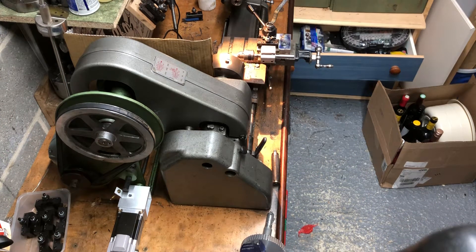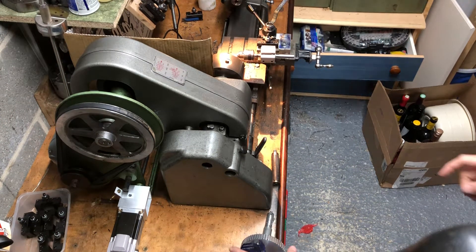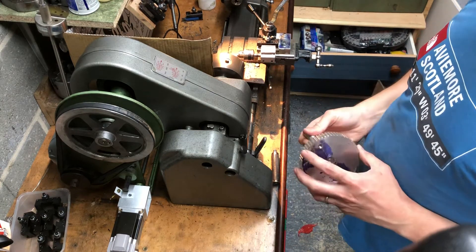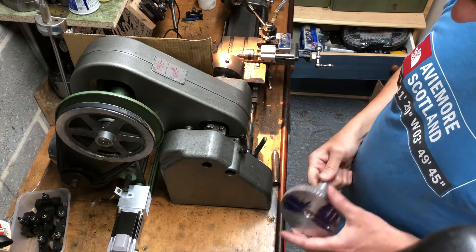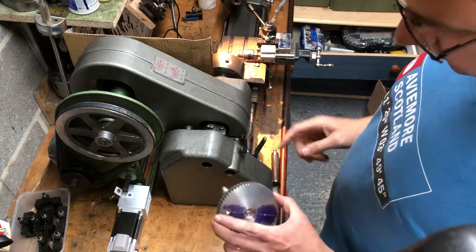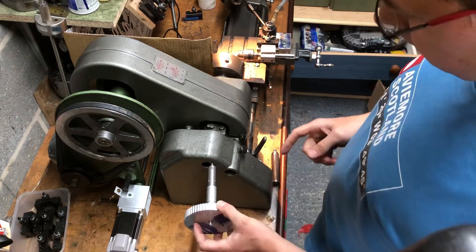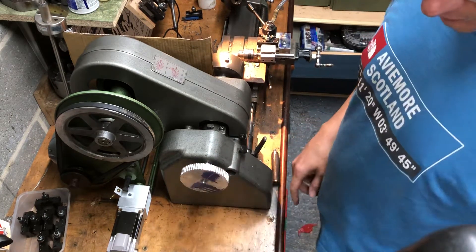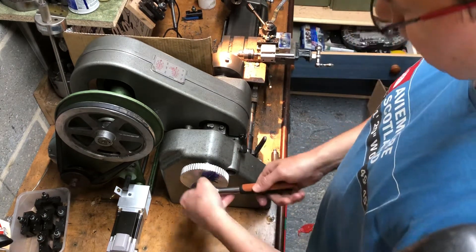Hi guys, this is my modification for an automatic rotary dividing table for my MIFOD ML10. I've got a 60 gear tooth that I've put on an expanding mandrel — fits in the end of my ML10, tightens up.